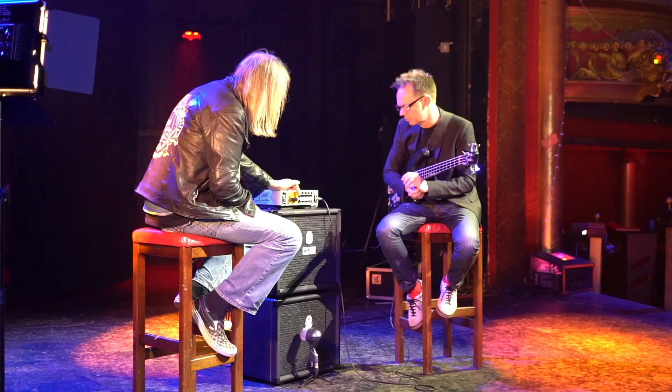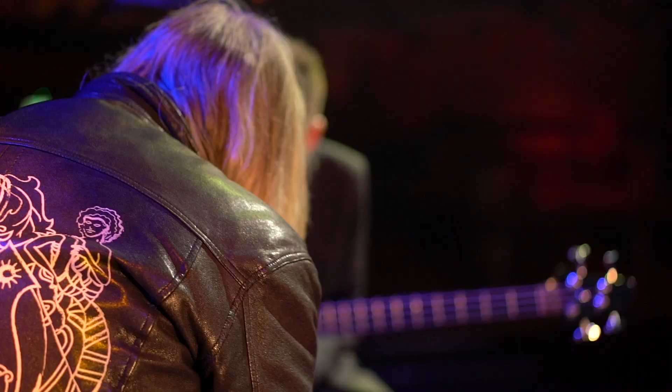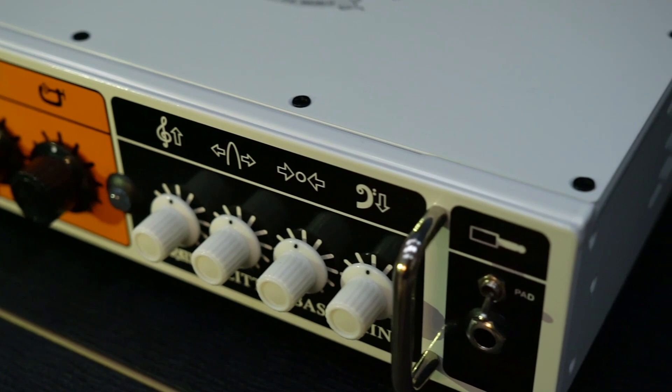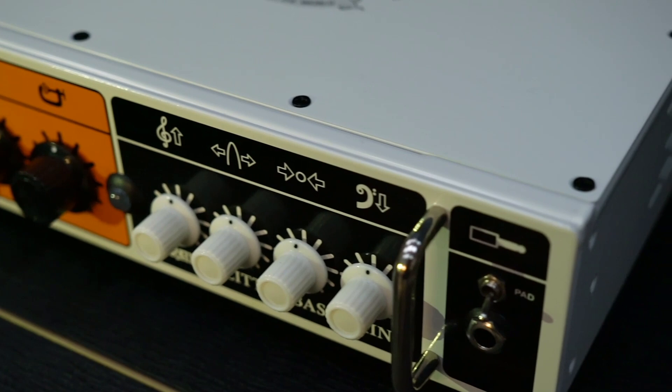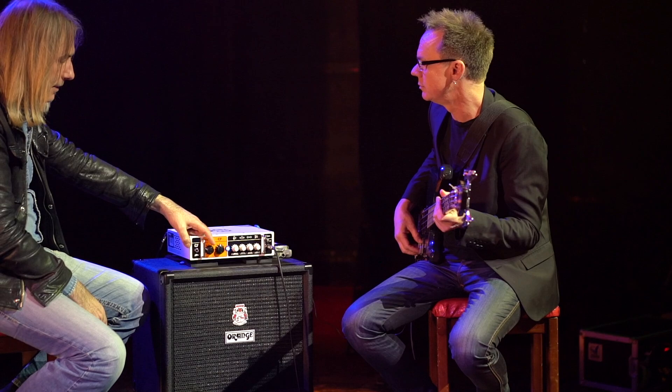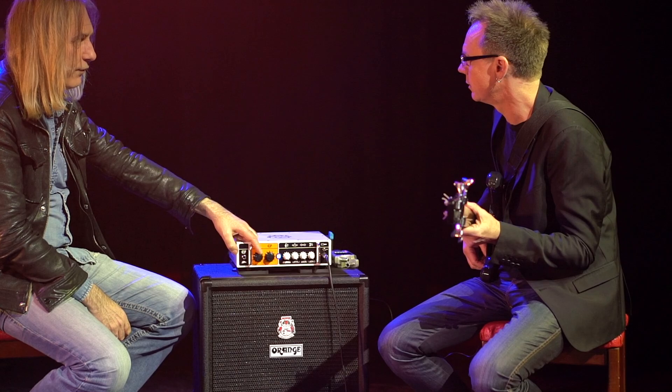How does that work as far as the send and return, and what's the relationship with that? The volume is after the return so you can turn it up through the PA by turning this up. A lot of them have the DI out independent, but on this one it will actually turn it up — so you've got control over the whole sound.